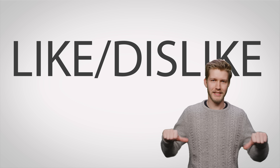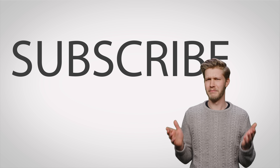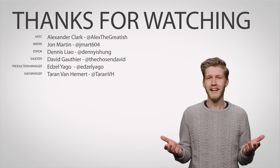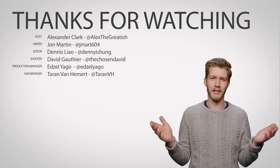Thanks for watching. Like, dislike, check out our other videos. Comment with video suggestions and don't forget to subscribe and follow.